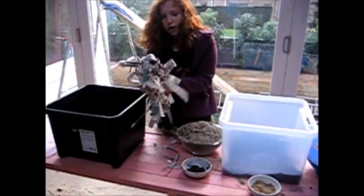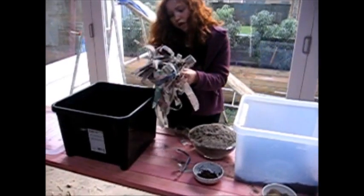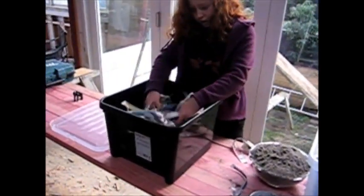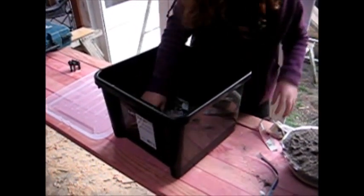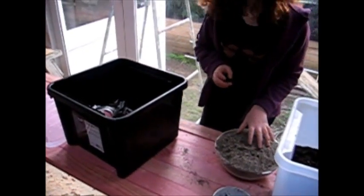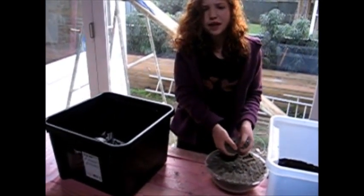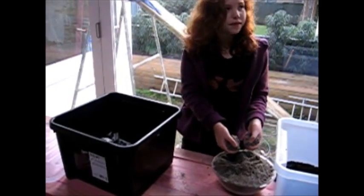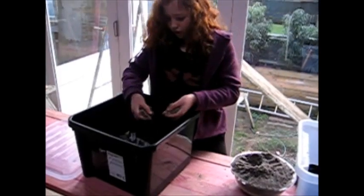And our newspaper. First you put in your newspaper and put that around like that, and then you put in some sand. That stops the worms from drowning, and it gets absorbed with water.